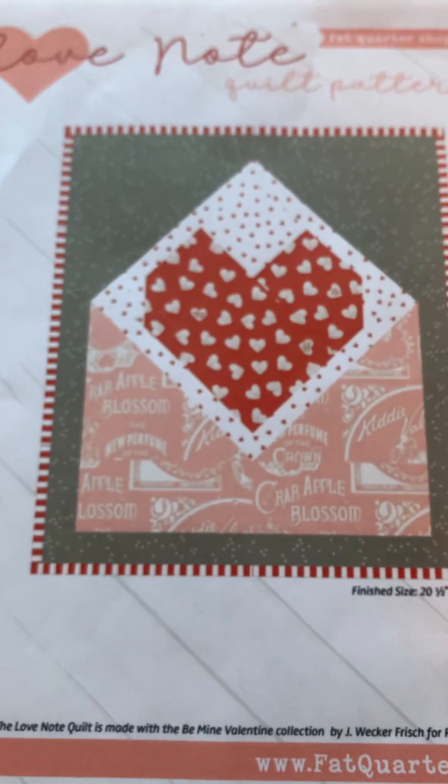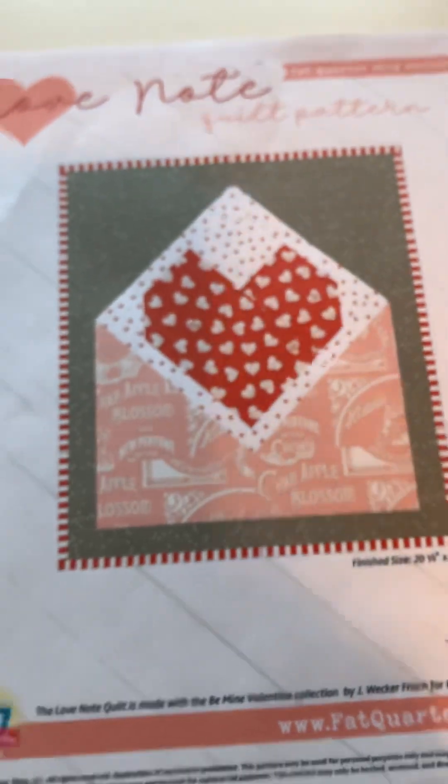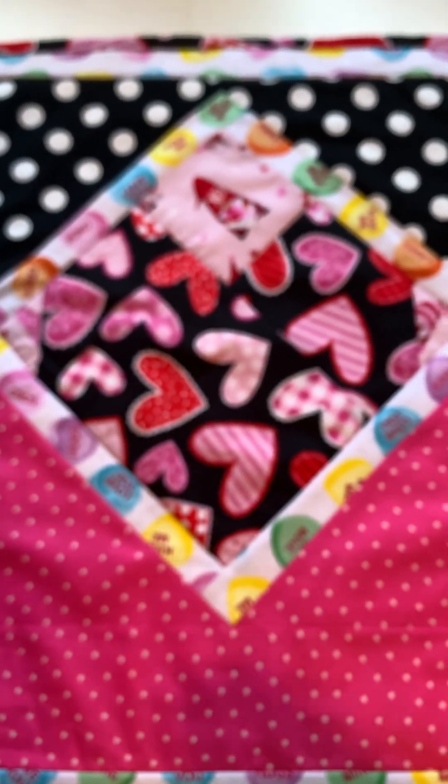Again, this is the pattern on Fat Quarter Shop — free pattern, go print it out, PDF, print it and give it a try. So this is my version of Love Notes. I hope you guys enjoyed this show and tell, and I will see you guys on the next video. Peace. Thank you for tuning in.